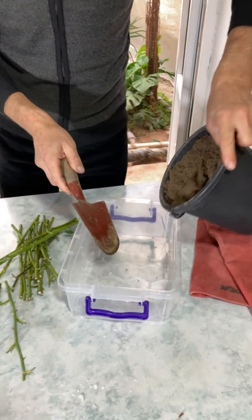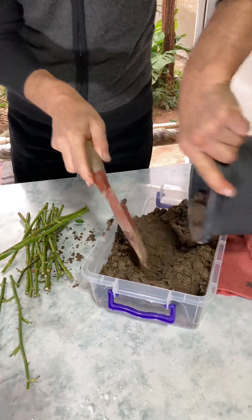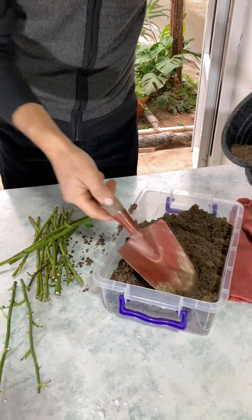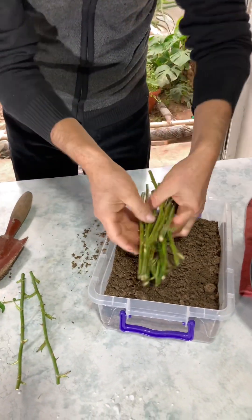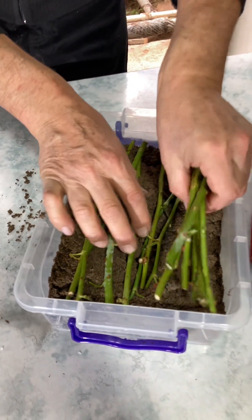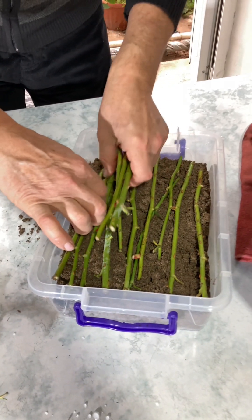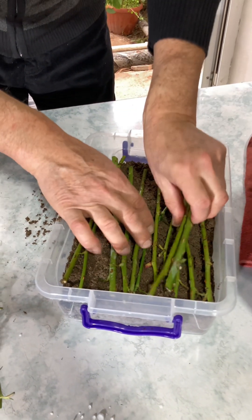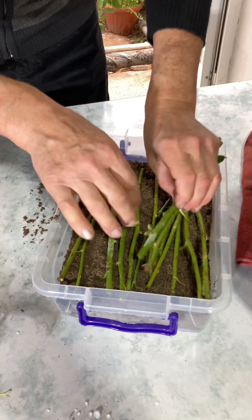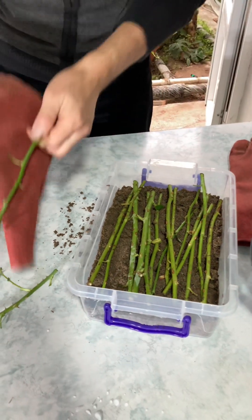The container is here. We are pushing the container to the center, spending them here. We are pushing the container, then putting them here. The container works together, let us just put them here. The container is a good thing.